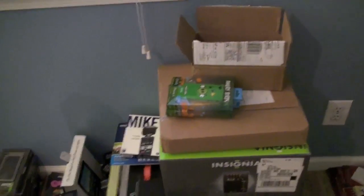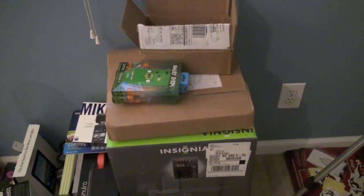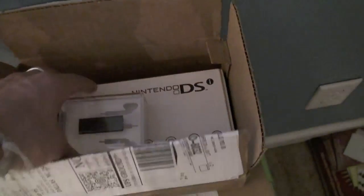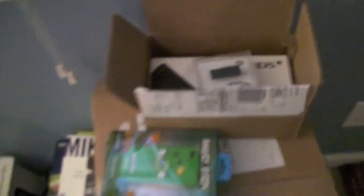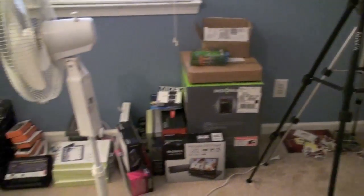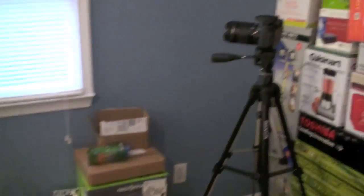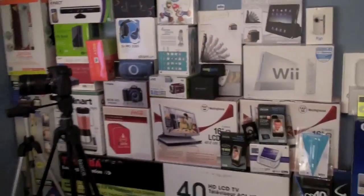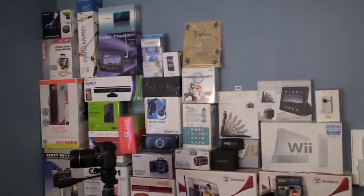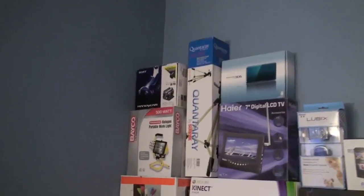Right here I've got all kinds of new stuff I've never even taken out of the box. I've got my Insignia home theater system, PSP 3000, a Nintendo DSi, an iPod, a portable DVD player from Sony. A lot of this stuff I've won off different bidding websites, and a lot of it I actually got from Swagbucks.com if you guys don't know what that is. Let's go ahead and take you quickly through my wall.